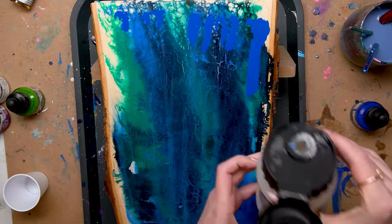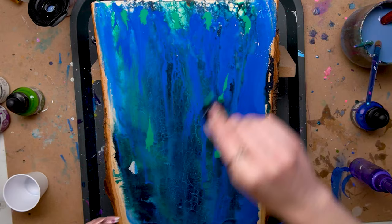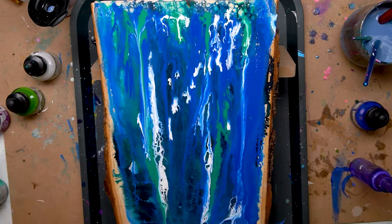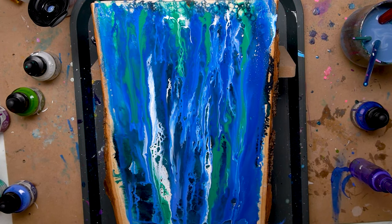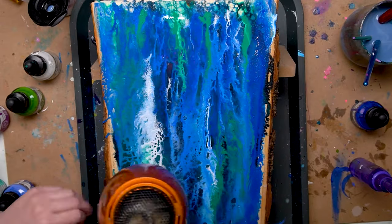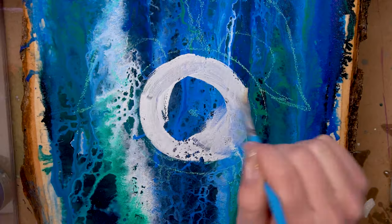Once everything was dry I wanted to do a second pour on top of the first pour. This creates depth and adds interest and it's just something that I really like to do — it's kind of part of my style. So I went ahead and mixed some of the pouring medium with some water, painted it over the top, poured more paint on top, and then used my hairdryer to blow out the paint and create some interesting texture.